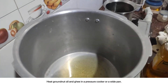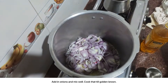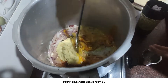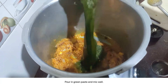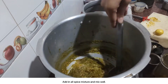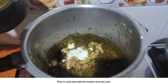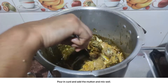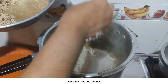Heat groundnut oil and ghee in a pressure cooker or a wide pan. Add in onions and mix well. Cook till golden brown. Pour in ginger garlic paste and mix well. Pour in green paste and mix well. Add in all spice mixture and mix well. Pour in curd and add the mutton and mix well. Add in salt and mix well. Add the lemon juice and mix well. Now add in rice and mix well.